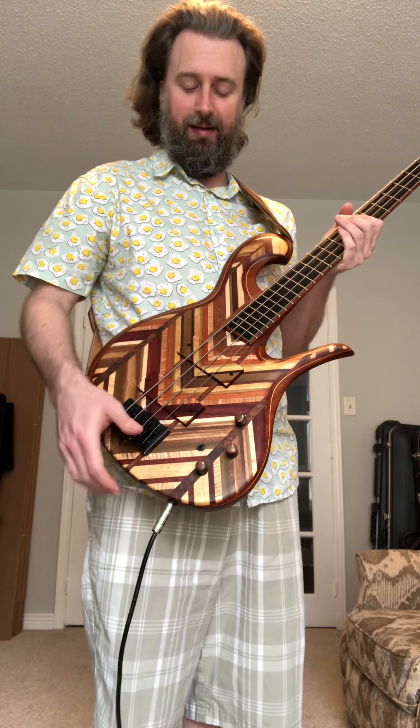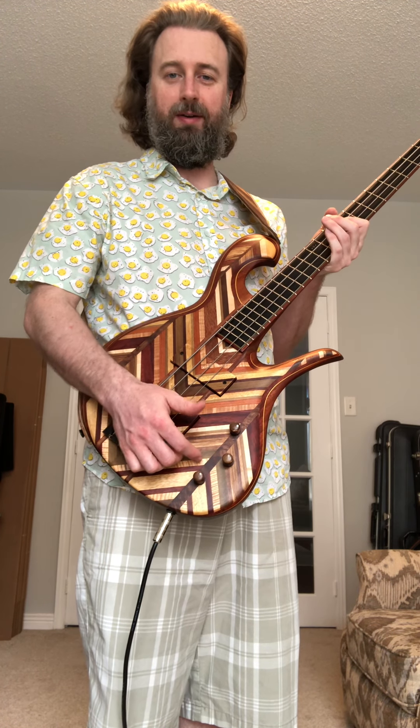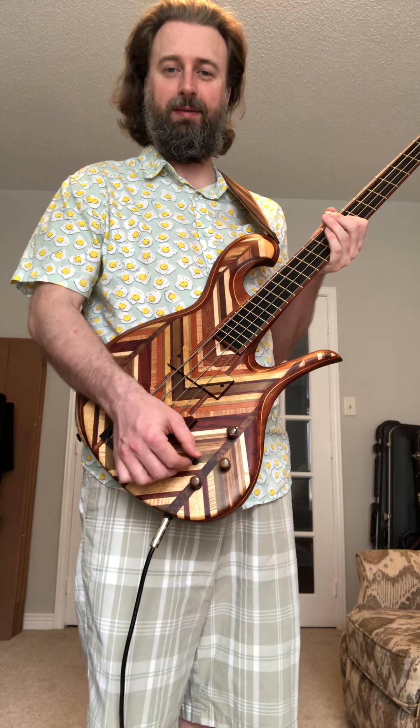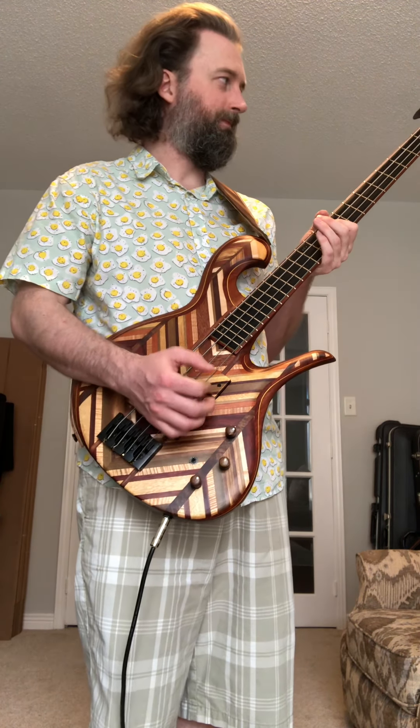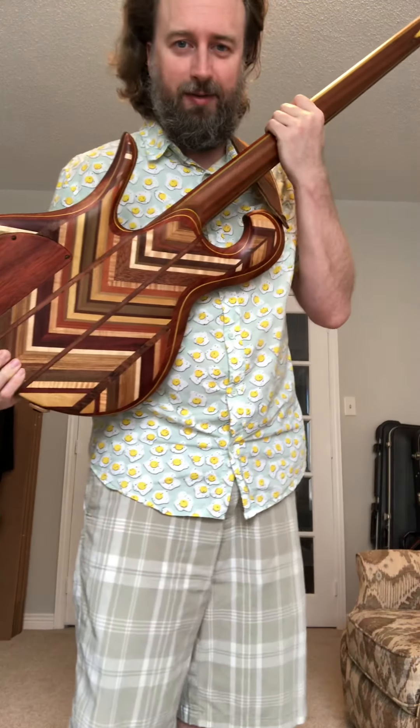Passive electronics: volume, volume, tone, and a switch — it's a three-position kill. So completely off, straight out for on, and down for a low-pass filter. It can sound a little more upright-bass-like obviously.